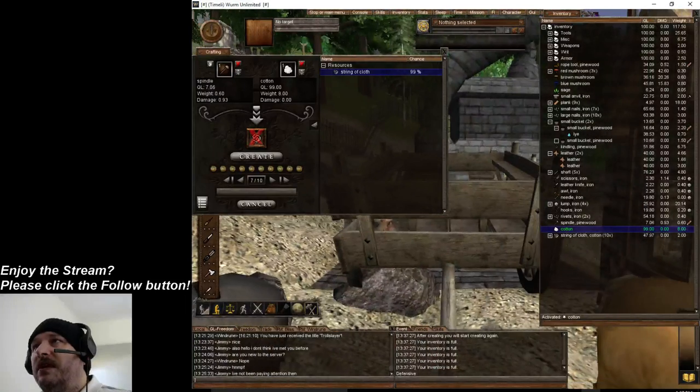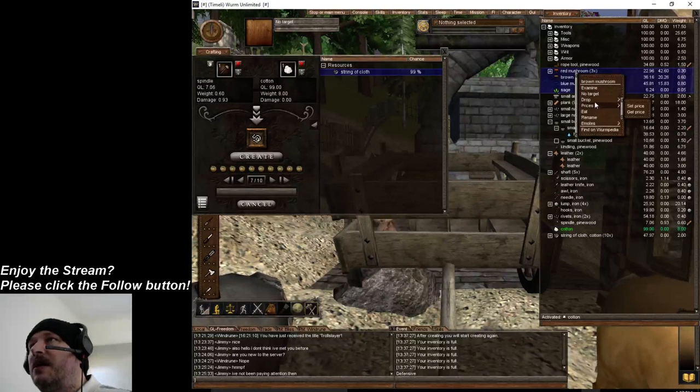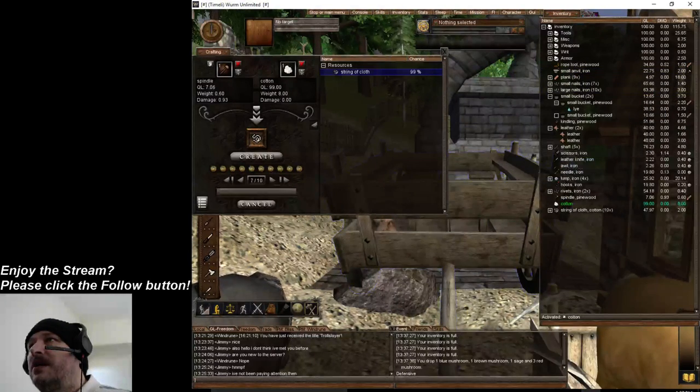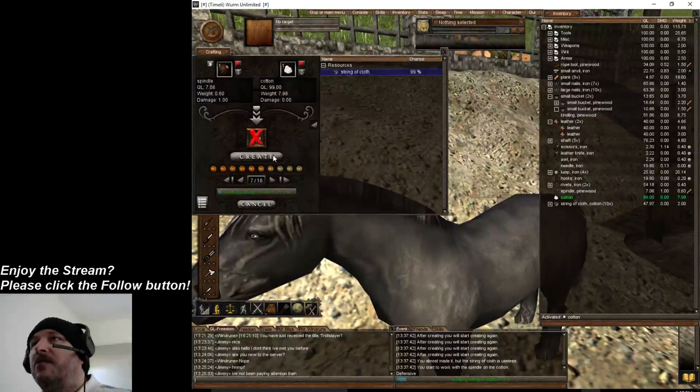My inventory is probably full - I knew it. I have too much going on. We will throw all this on the ground and we'll keep going. We need a little bit more than this.